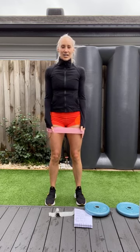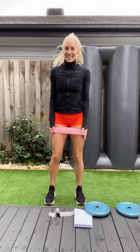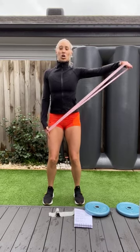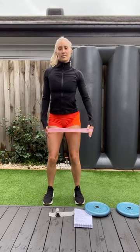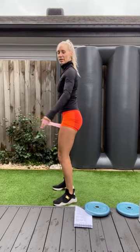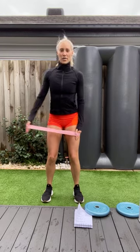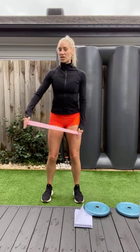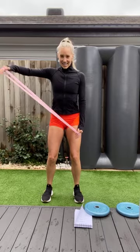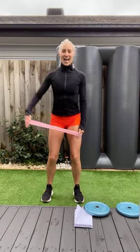Hold the tension on that band, nice and secure. We're going to do one arm and then the other arm, so ten each arm. Thanks for joining me on a Wednesday. Let's go. One, slowly down. Two. Shoulders down and back. Four. Five. Six. Seven. Keep that arm in front of you, slightly bent — we don't want it going behind us. One more. Good job. Other arm. Keep that tension on that band the whole time. Three, four, five, six, seven, eight, nine, and ten. Good work.